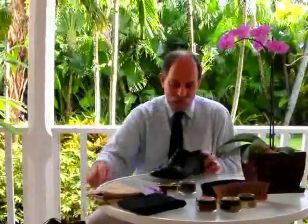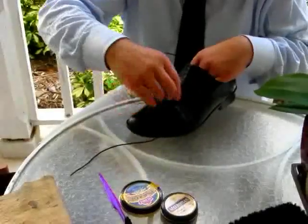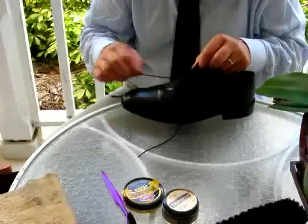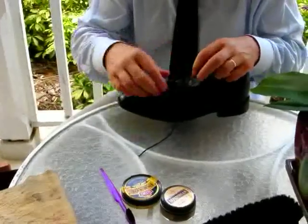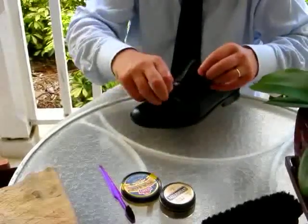The next thing we want to do is to take out the laces. First of all, observe how they are put in so you can put them back in exactly the same way. The reason we take out shoelaces is because we want to make sure that the tongue itself is also polished. If that's omitted over time, it'll lose its colour and become quite dirty.